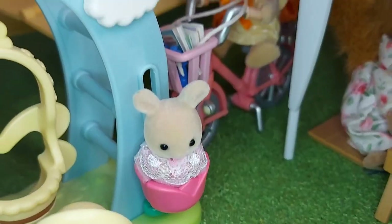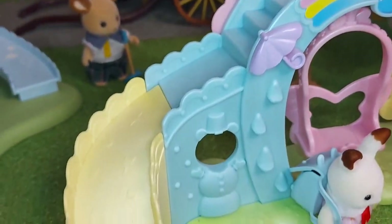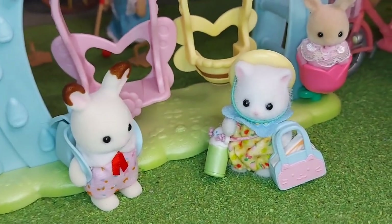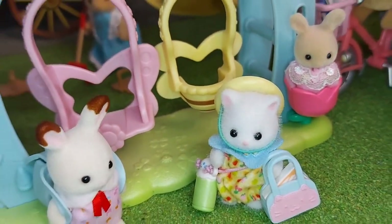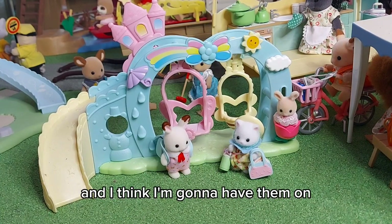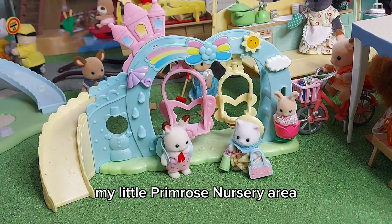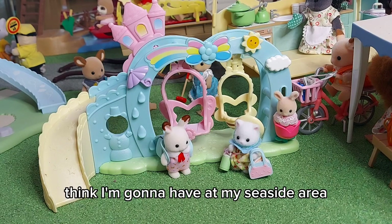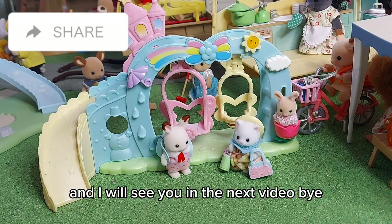So cute! These two sets are so adorable and I think I'm going to have them on my little Primrose nursery area. And then the castle pool set that I unboxed the other day I think I'm going to have at my seaside area. I'll see you in the next video, bye!